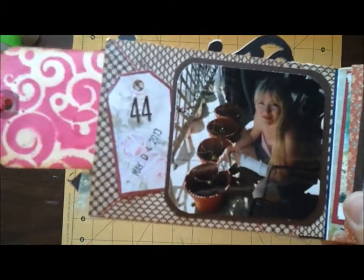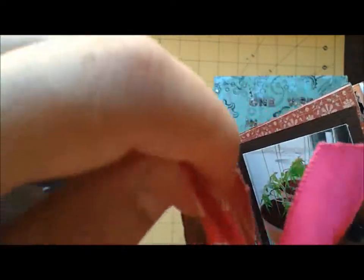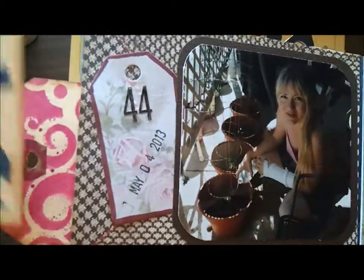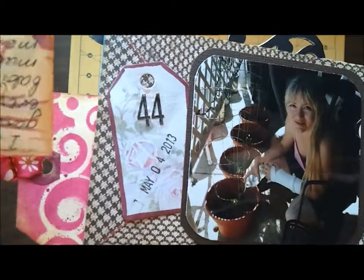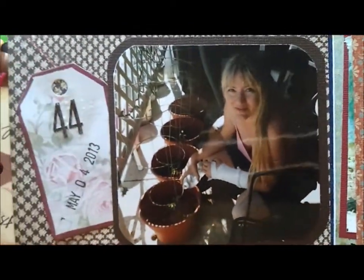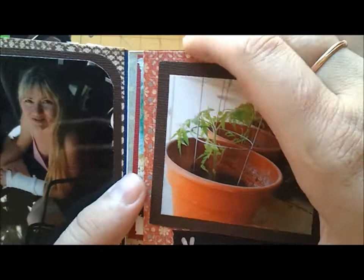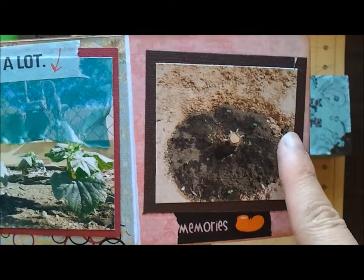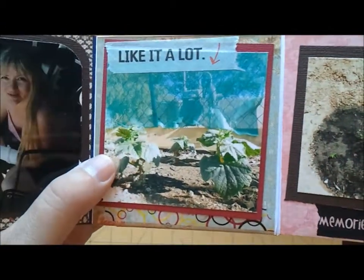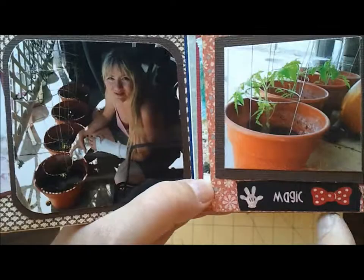When you open it, it goes like that. You see the tags coming out and on the tags I have all the journaling. Here it says how much I love gardening, and it shows me next to my small tomatoes. Here's the tomatoes a little bit bigger, here's my cucumbers, and that's another cucumber, the new one. I consider it all a miracle, magic. That's why I put this washi tape in here to underscore that it's magic.